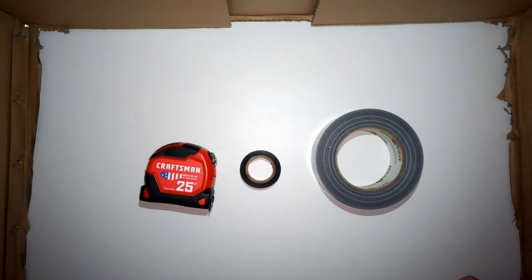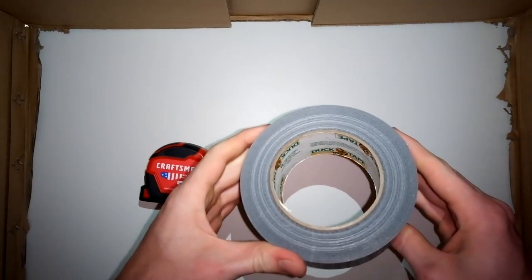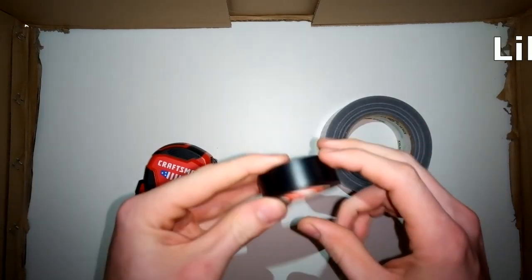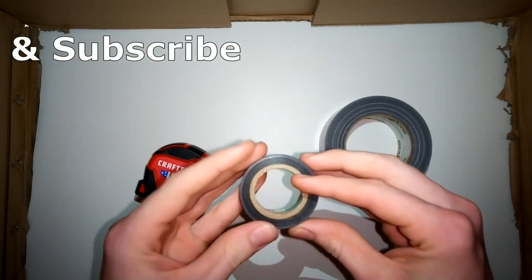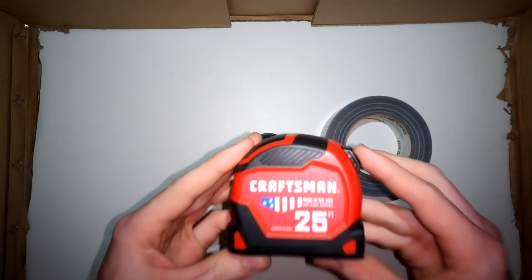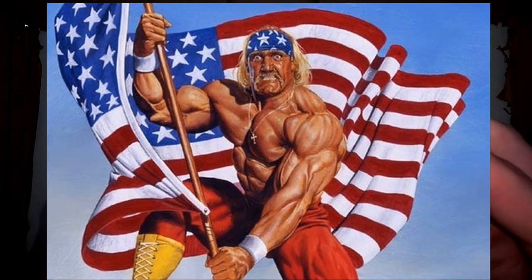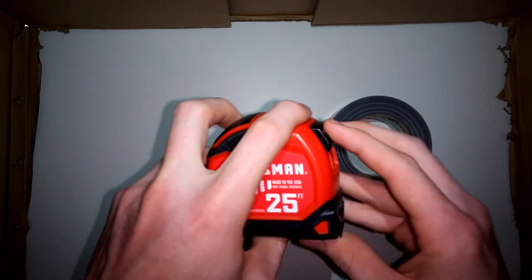So to start off, we have our classic duct tape, very essential for most projects. You can find this for about three bucks at Walmart. We have our electrical tape, which I just found around my house. And then we have our tape measure, which will be the main core of this project. Here we have a nice Craftsman, made in the USA, and 25 feet long, of which we're only going to need 12 for this project.